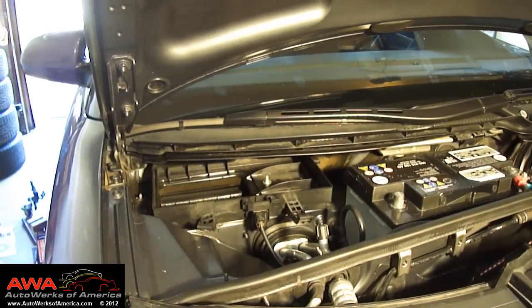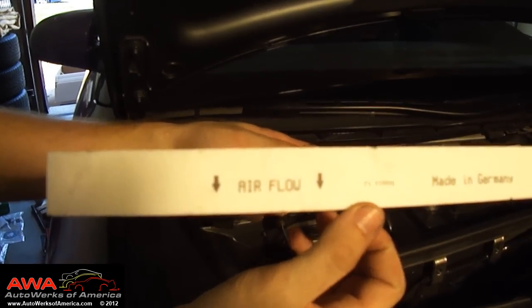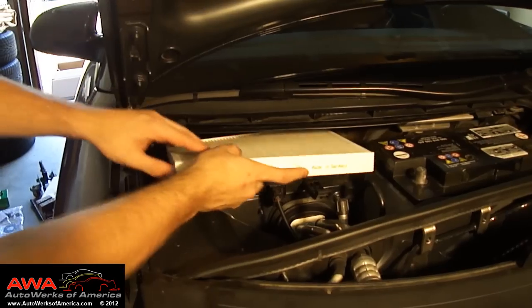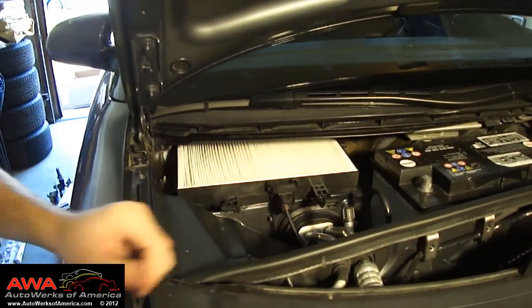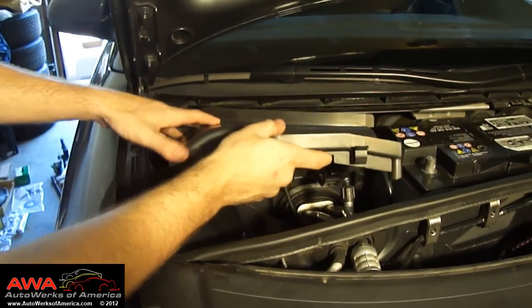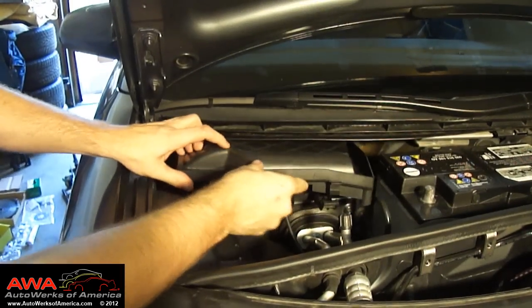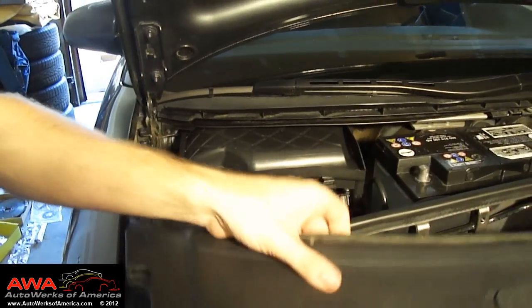Grab your new cabin filter and before you put it in, pay close attention to the arrows indicating the correct direction of the air flow. Then slip it into the box, and after you have it in there properly, simply take the cover, put it back in, and snap it in place — it may take a little effort to line up, but you can easily get it in there.